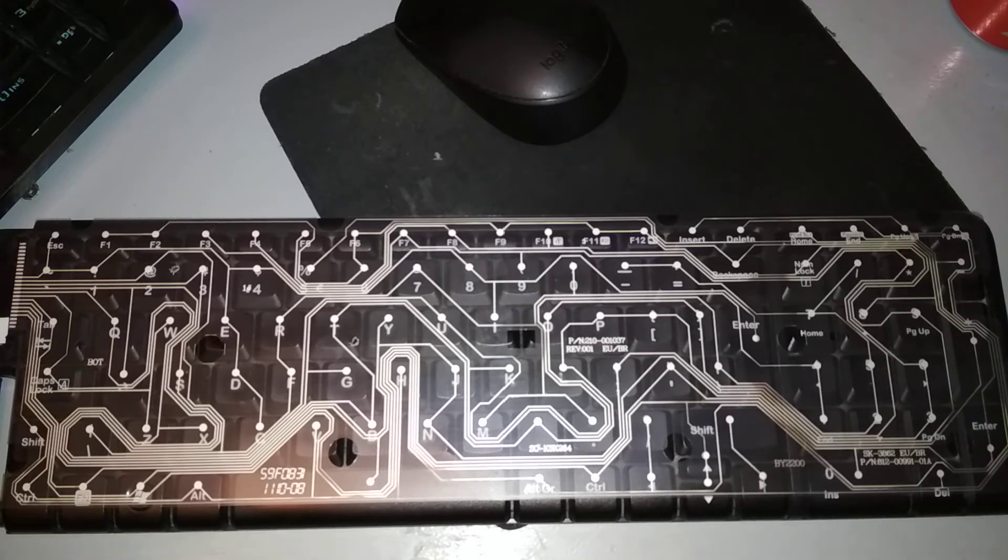So yeah, I was wasting time. Very cool, very cool.